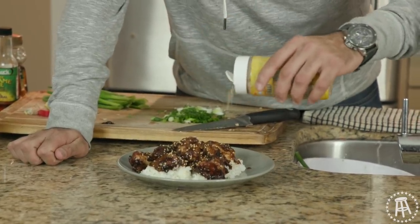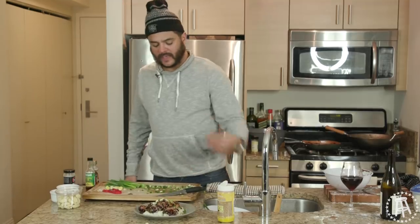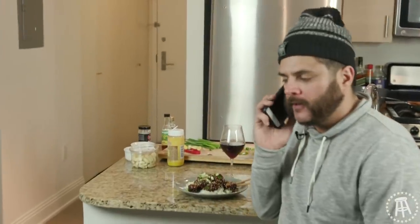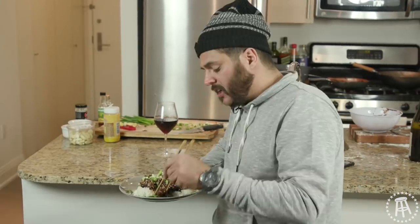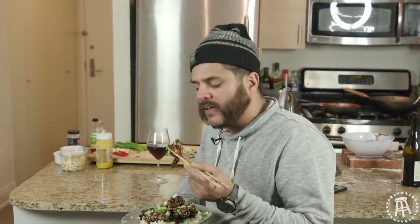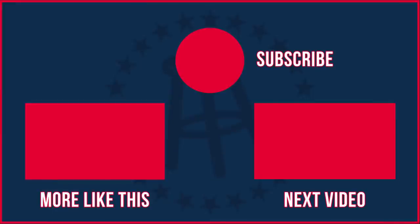Coming in hot with the sesame seeds. Give her a mix. Look at that. Let me call into myself — Hello, self? You need to relax. You're going too hard. Take it down a notch. You don't need to kill everything. Look at this thick, delicious sauce. Sesame seed, a little this, a little that. Mmm! That's this episode of The $20 Chef. See you guys next week. Bye.